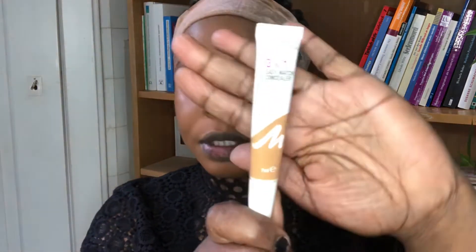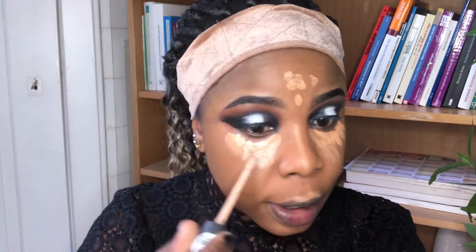I'm done blending my foundation. I'll be going in with my concealer — I'm using the Easy Matte concealer by Mahatta. I decided to add a little lighter concealer because this one is just the same color as my foundation.